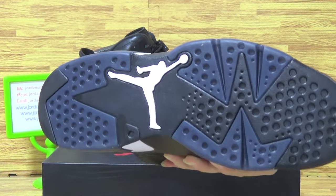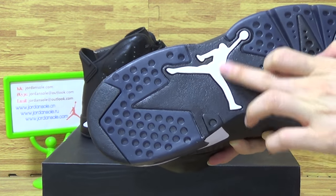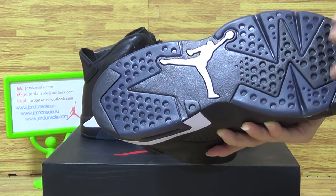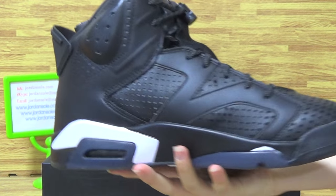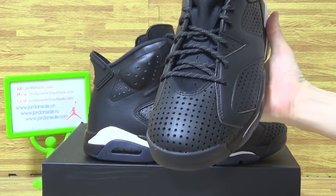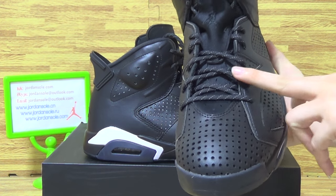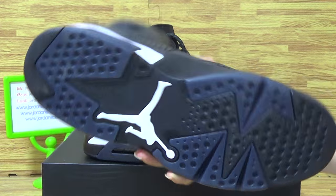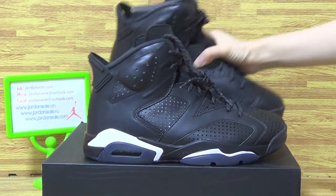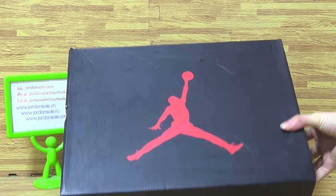Now, shoes sole — we just have a quick look at the shoes sole. And this kind of shoes sole, this one with three-part modularity. Shoes sole, this side.